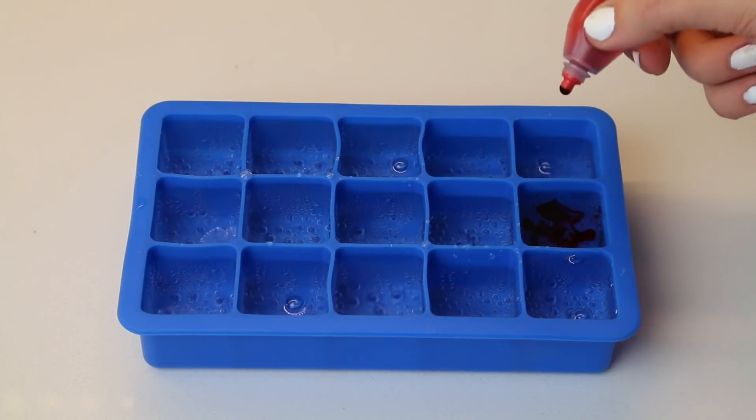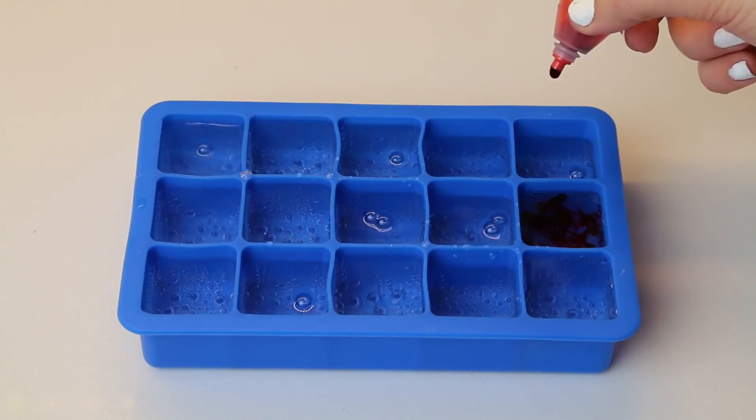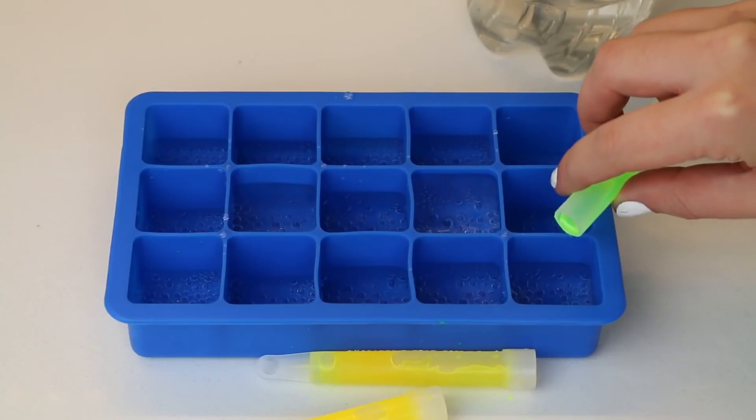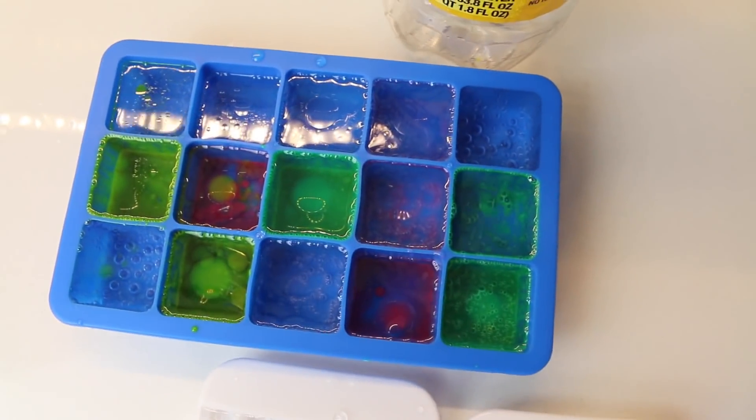I also tried putting food coloring in my tonic water ice cubes before I froze them, and it didn't work out. In a separate batch I also poured in some glow sticks, and that was also a huge fail — it did not work at all. The easiest thing to do is just use plain tonic water.